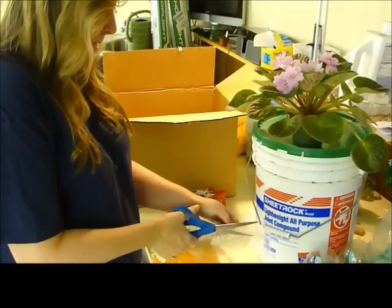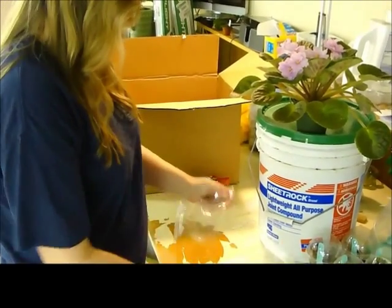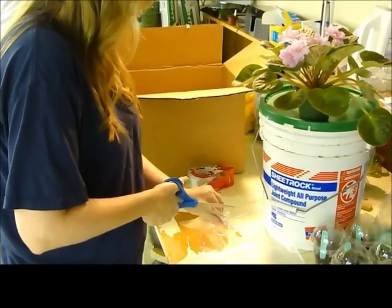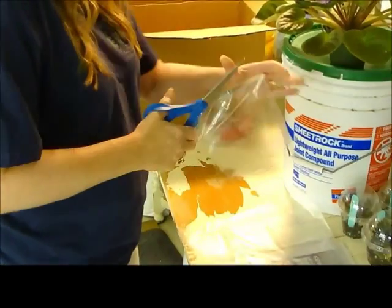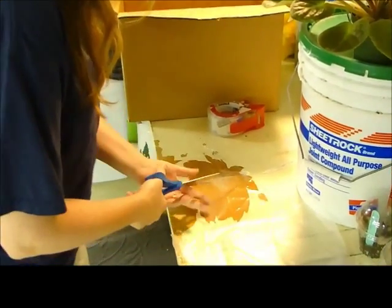I'm going to take a Ziploc sandwich bag, slice the top off, and I'll have to go up the sides, part way up the center of the bag.